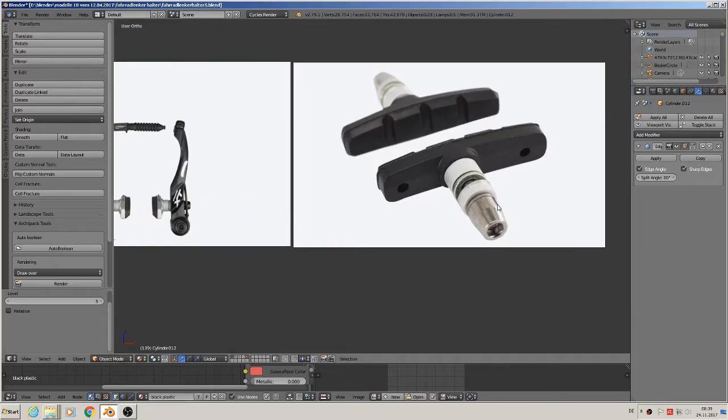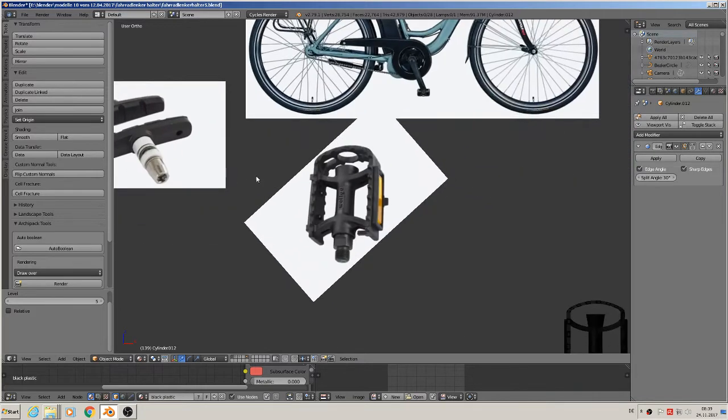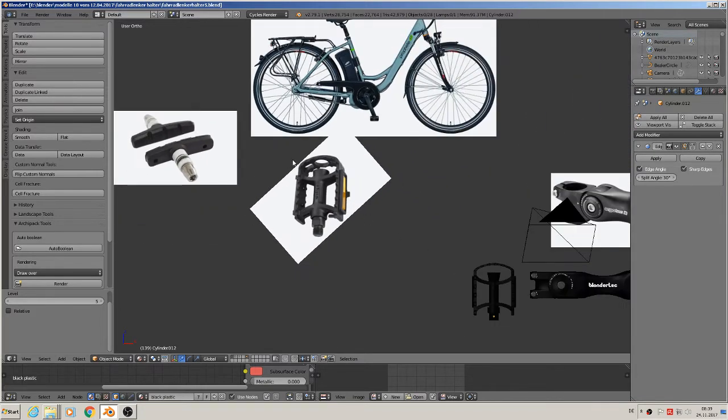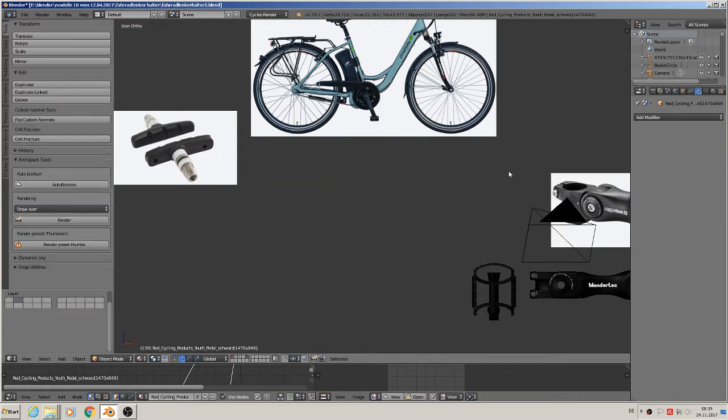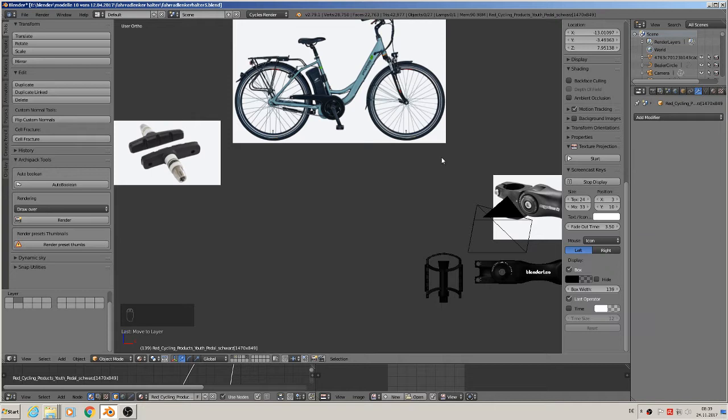Hi, welcome back to the next part of our tutorial to build an e-bike. Last time we did this pedal there, and we can move directly with M on the second layer. I'll make screencast keys on so you can see what I type.